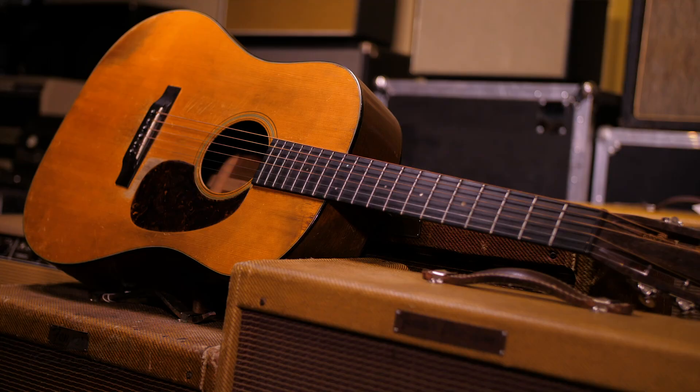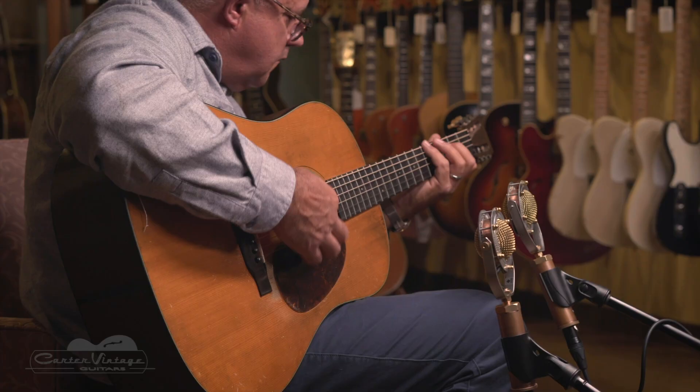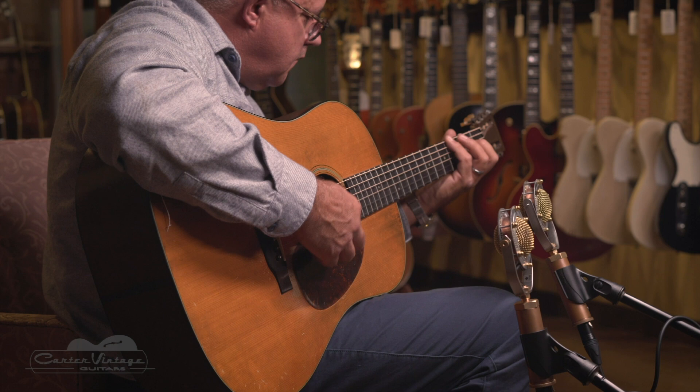Hey, it's Walter Carter from Carter Vintage Guitars, today with a very rare piece. It's a Martin D18H — H for Hawaiian — made all the more desirable because it was owned by Norman Blake.